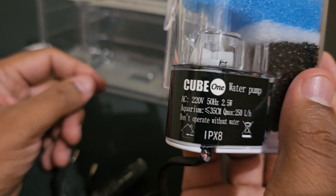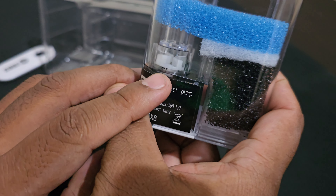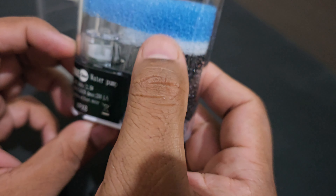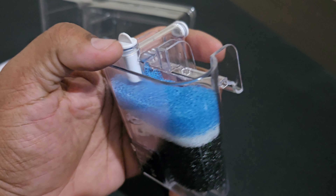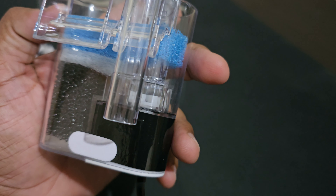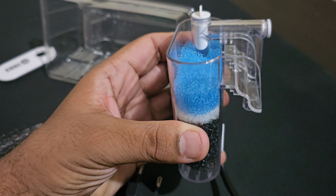Do not operate without water. This is the motor — water enters through the inlet. If the motor is spinning without water in the inlet, it will damage. These are the three stages of filtration. Please don't expect very high flow — it is designed for a small tank.